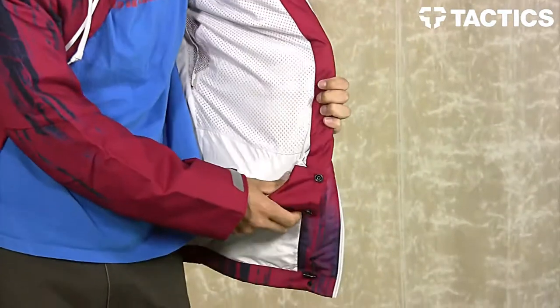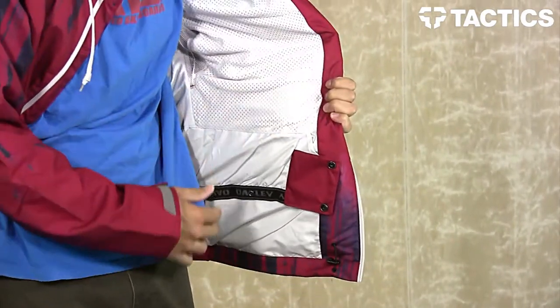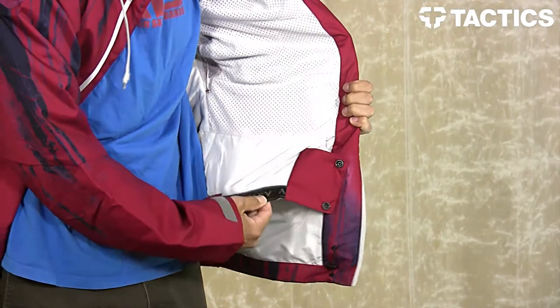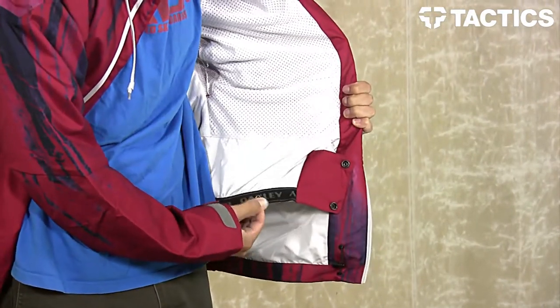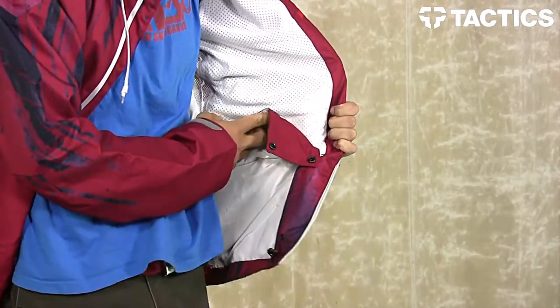As you open the jacket, you will see you do have a brushed fleece lining and this is going to keep you super warm in those cold weather conditions. You've also got your powder skirt right here with a pant-to-jacket snap interface. So if you're rocking Oakley pants, you can snap the powder skirt into your pants.